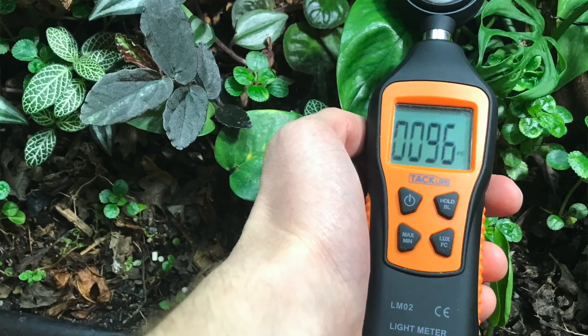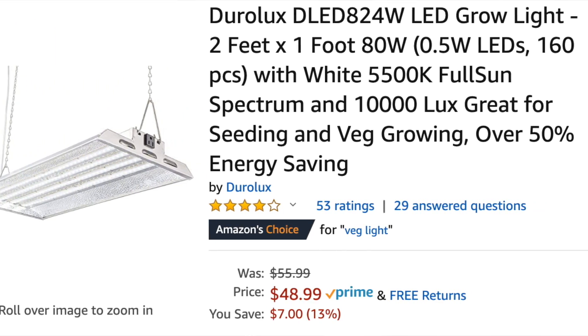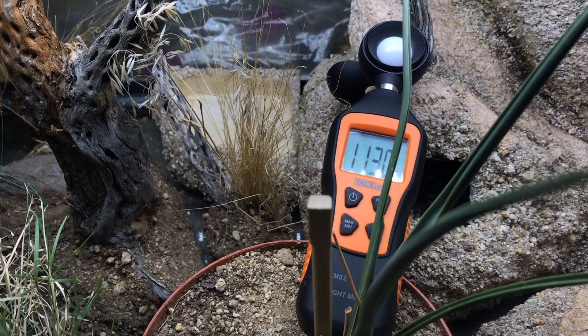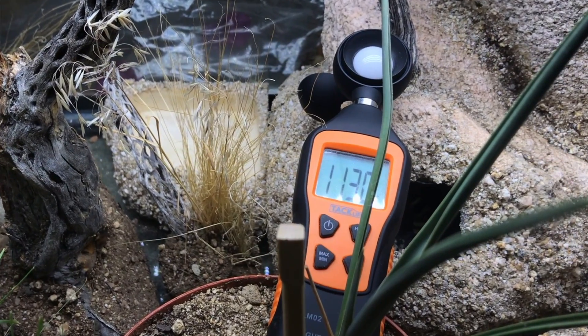Desert plants require much higher light than tropical understory plants that are typically used in tropical vivaria. I used a light meter to get a rough idea of the output from my artificial lights. A large well-lit tropical terrarium is probably 100 to 200 foot candles at the bottom, whereas full sun in the Mojave, when I took a measurement, was actually 1700 foot candles. I'm going to try a very bright LED grow panel that is 5000K, which is the color of daylight. This panel appears to be of sufficient brightness, but it does have a reputation for burning out, so we'll see how it works. If it does not work, I may need to make my own panel, but we can cross that bridge when we come to it.